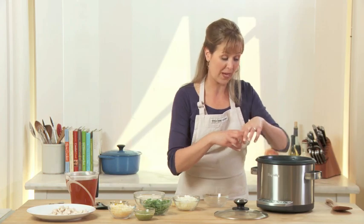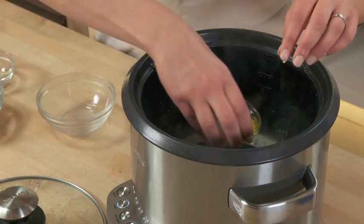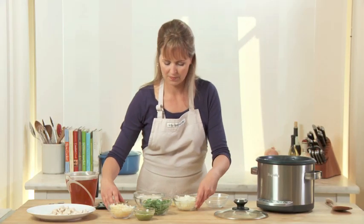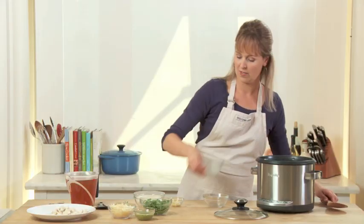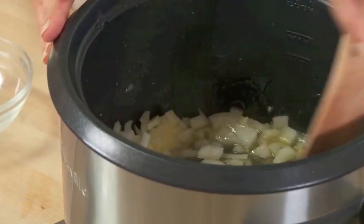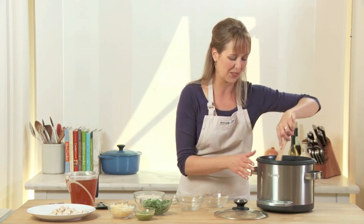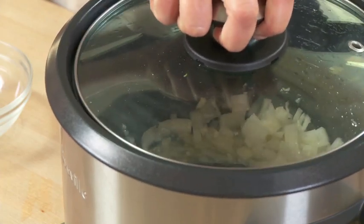Now I'm just going to add some other aromatics to the pan — some garlic, some onion, and a little bit of olive oil and butter. This will be the base of our risotto. I'm keeping it on the sauté function. I'm just going to give it a quick stir and then put the lid on again. We'll give it about three to five minutes to cook before adding our rice.